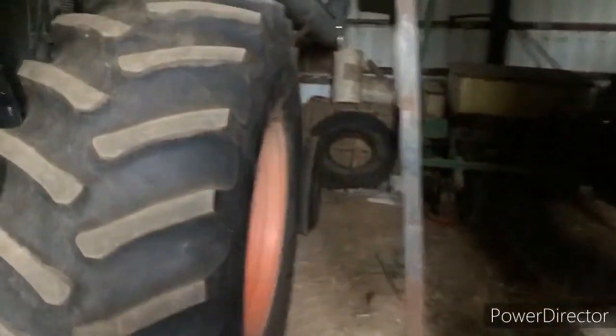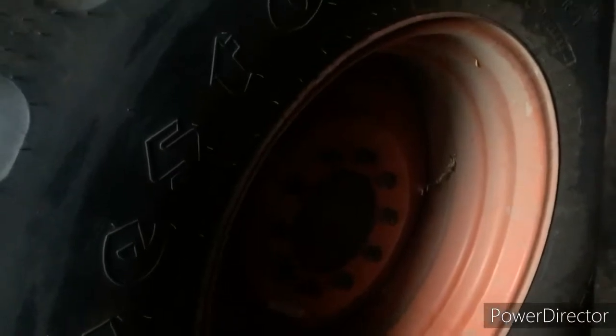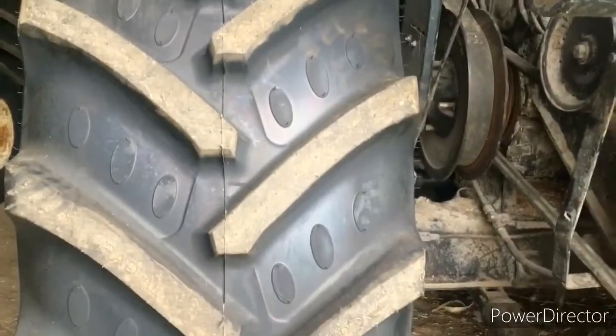And then these are shorter tires — uncle's combine has the way taller tires. These are also Firestone 24 and a half by 32. I believe these are metric. Actually, that might be the brand, but I am still sticking to Firestone. But these are the new tires — no rear tires needed for this.